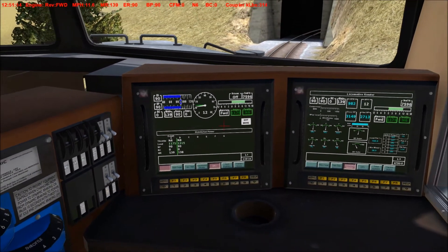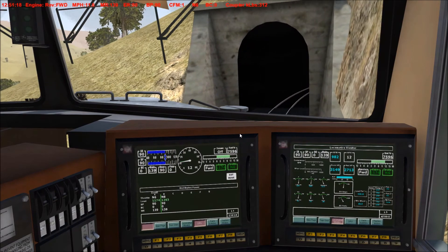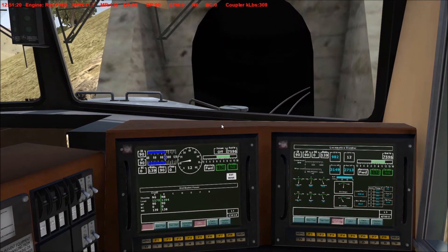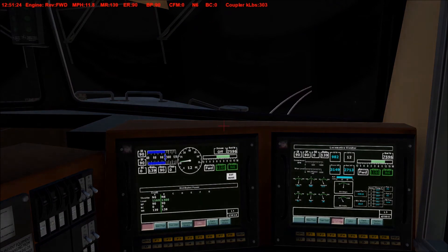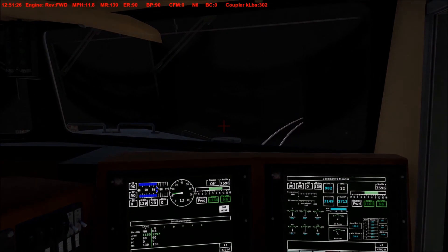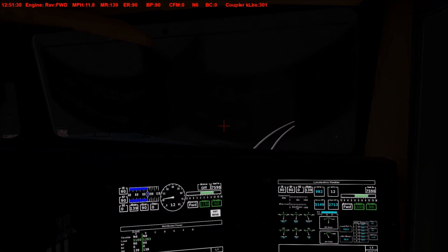So yeah, that's basically how you fence locomotives in Run 8. Just wanted to post this short tutorial in case there are any newcomers out there who don't know how to fence in their locomotives to start a heavy train. This is Train Sim USA, signing out.